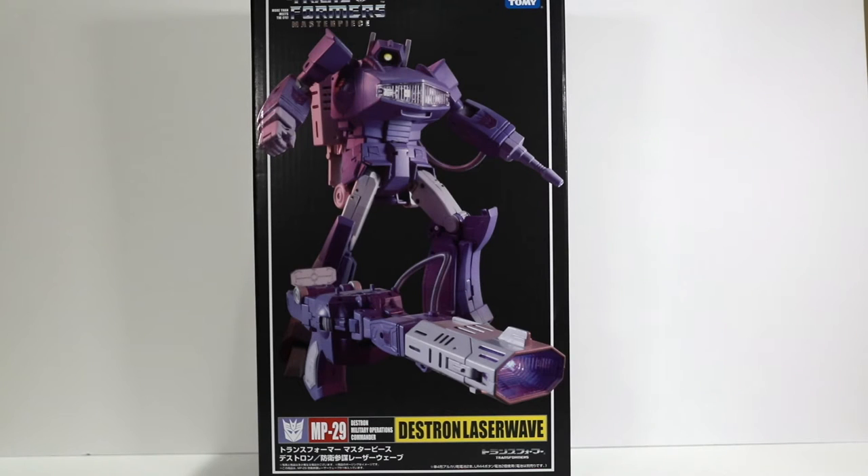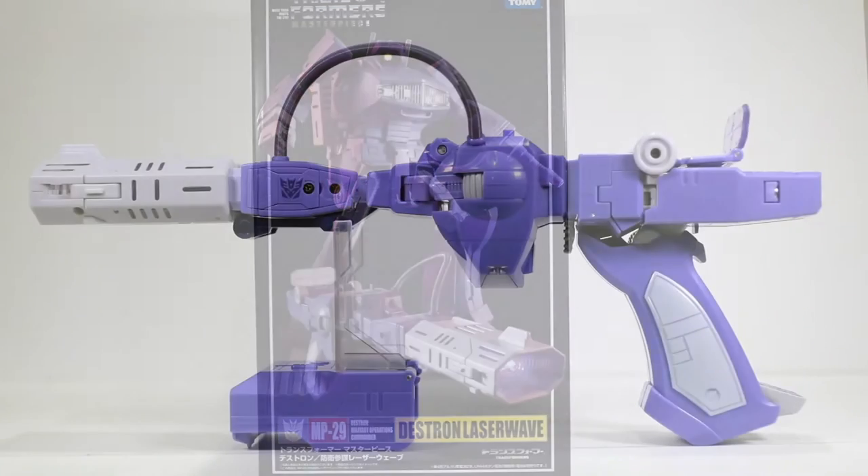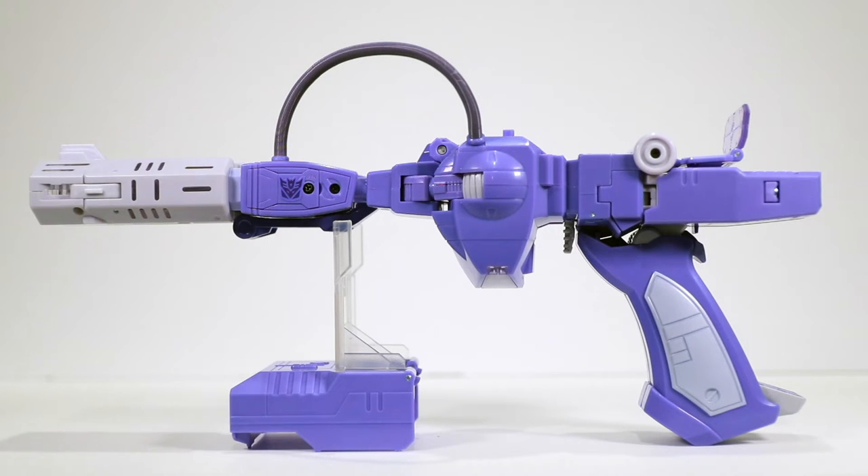That's a little flavor of what we're going to find in the box. Let's go ahead and pop him open and check him out. Here is Laser Wave out of the box — he does come in gun mode. I've got the stand there, which is a separate accessory that very easily folds out. I've kind of decked him out a little bit already.